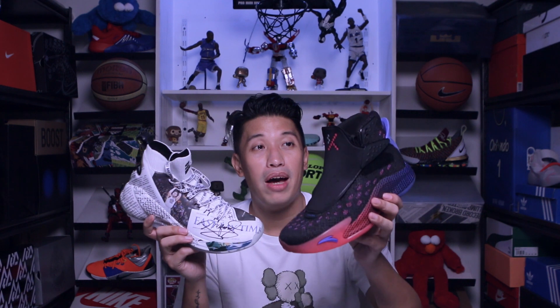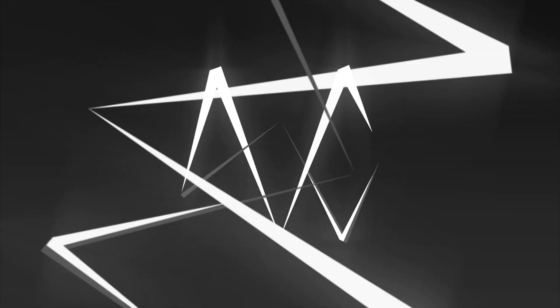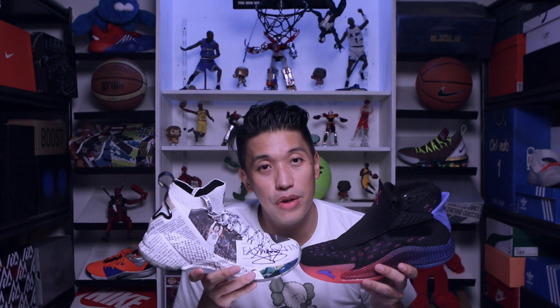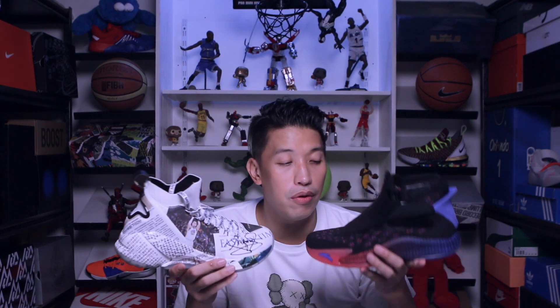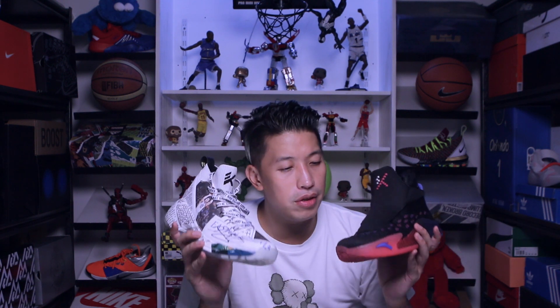The stores are already open, which is great news. I'll be comparing the KT5 with the KT4. If you haven't watched the full performance review of each sneaker, I'll put the link up here for a more detailed review, and let's start with the upper of the sneakers.